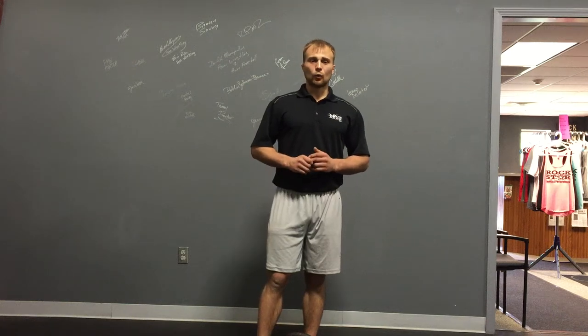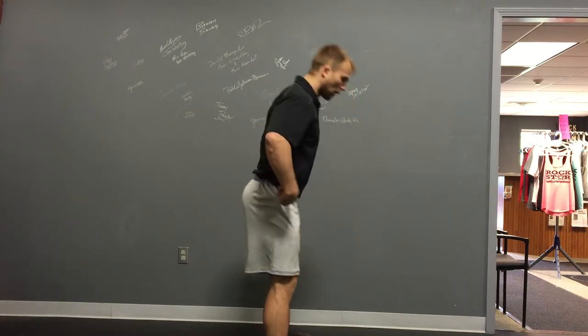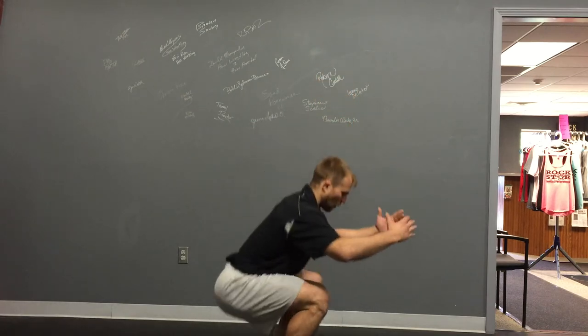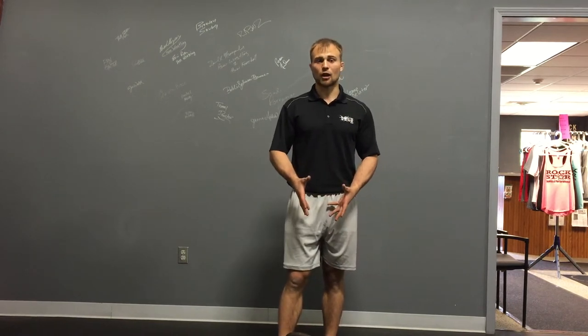With the kettlebell we've got two different patterns: our hip hinge pattern and our knee hinge pattern. One mimics a deadlift, the other mimics a squat. These are our two main patterns that most, if not all, of our exercises with the kettlebell branch off of.